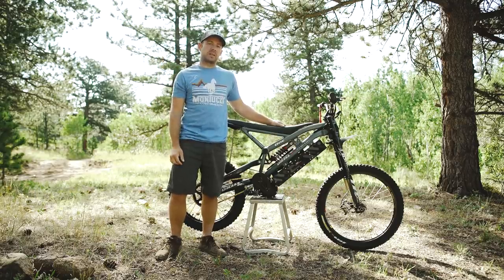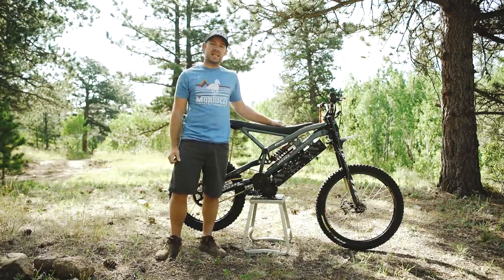Hey everybody, Tucker here from Electric Cycle Rider. Today I've got the CZ-EM Drill 1 electric bike.